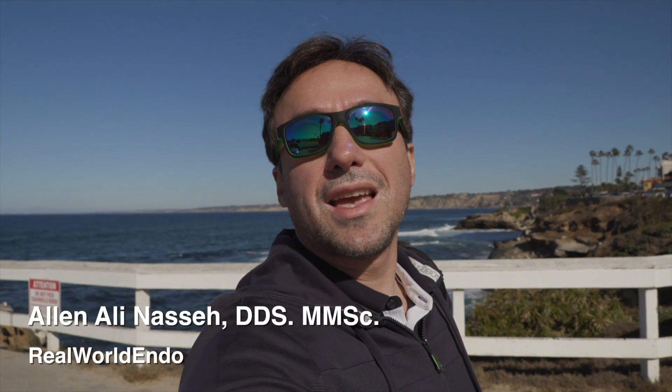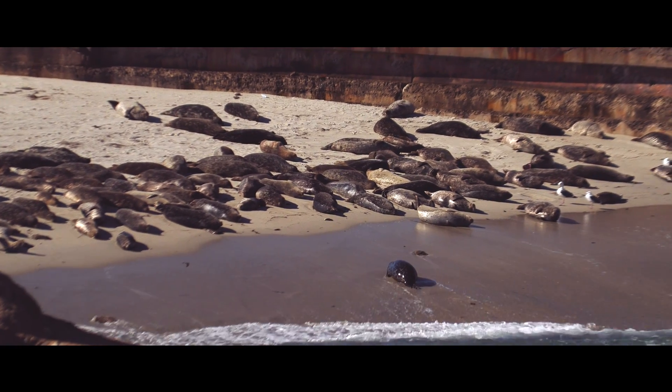Hello everyone, this is Ali Nese here in the beautiful La Jolla Beach, San Diego, California at the La Jolla Cove area, and what I figure we'll talk about today is the specific use of ultrasonics in irrigation.